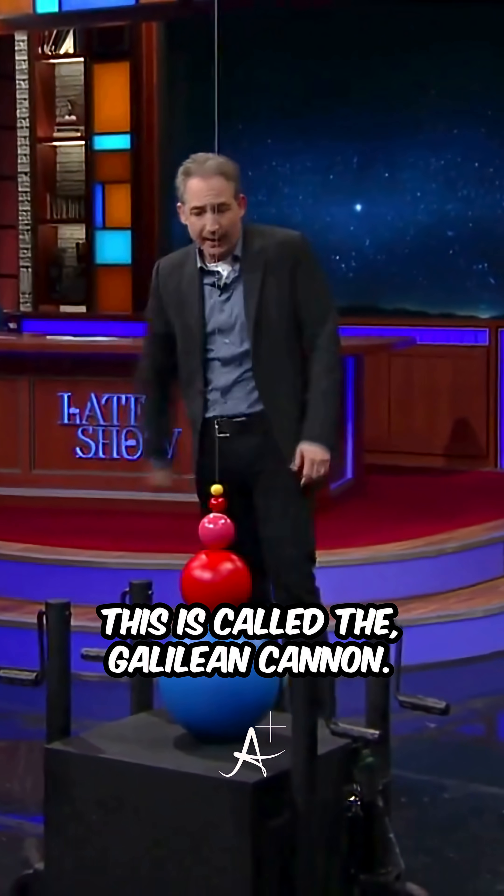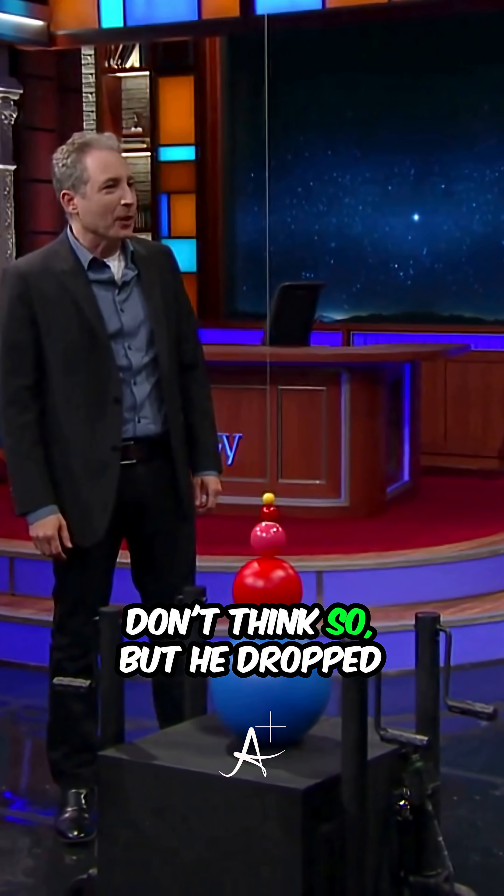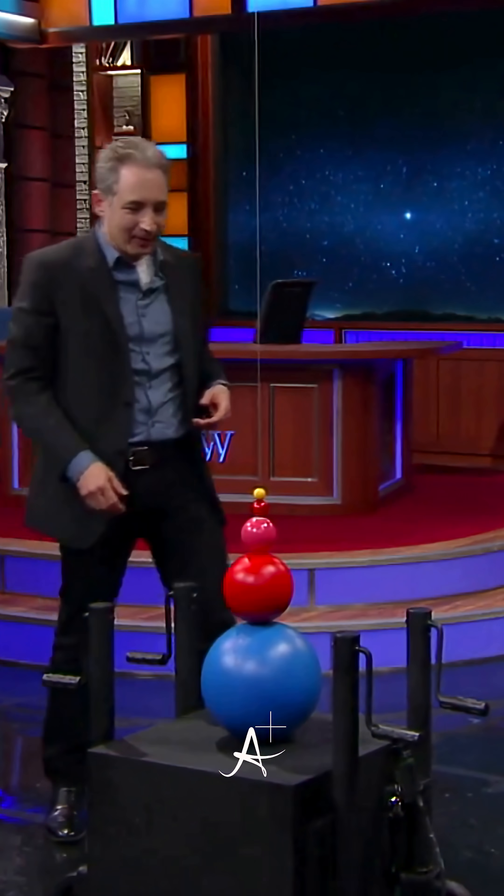What is this called? This is called the Galilean cannon. Did Galileo come up with this? I don't think so, but he dropped a lot of stuff, and we're going to drop some stuff here.